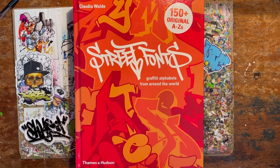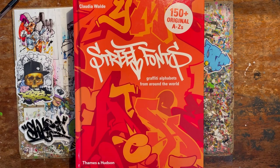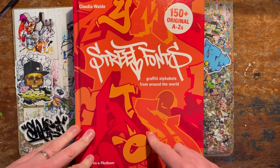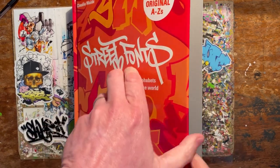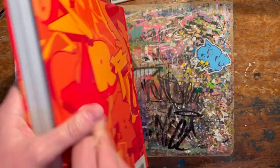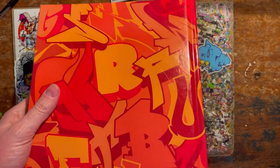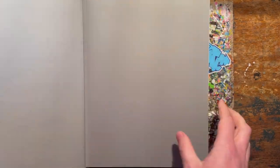I thought while I was getting busy on the old flip-throughs, I'll get this one out. This is Street Fonts, put together by the lovely Claudia, Mad C. And massive again, look at that - that's thick, get your money's worth there. How much was it? Can't remember. 20 quid, 20 nicker. So, let's have a look.